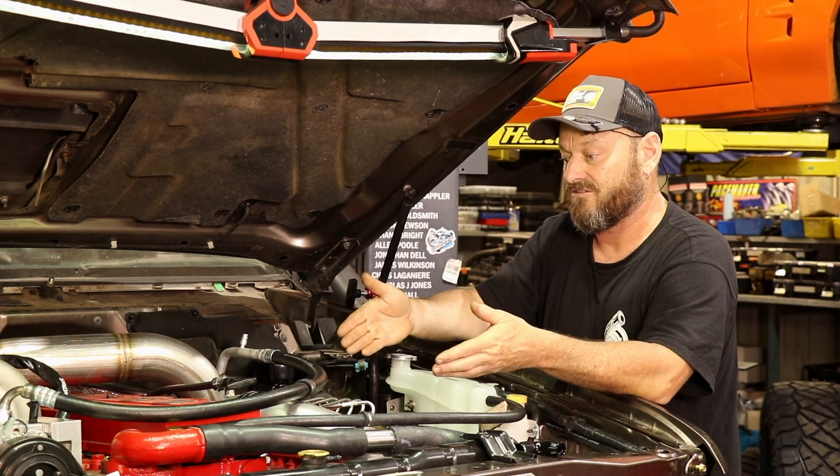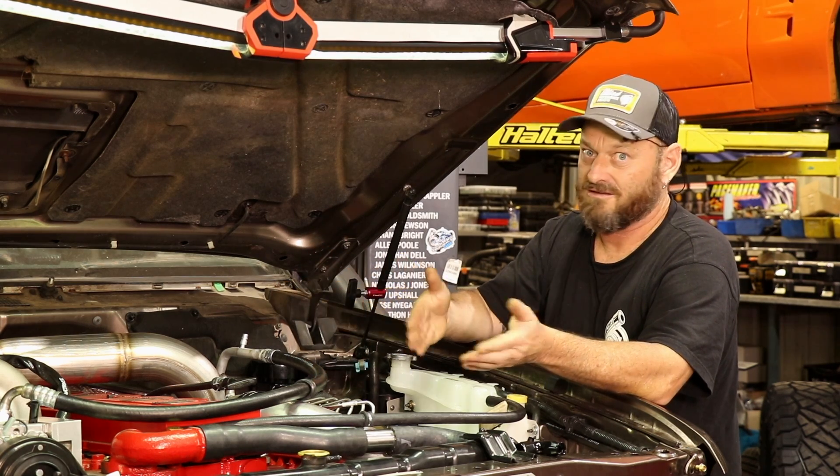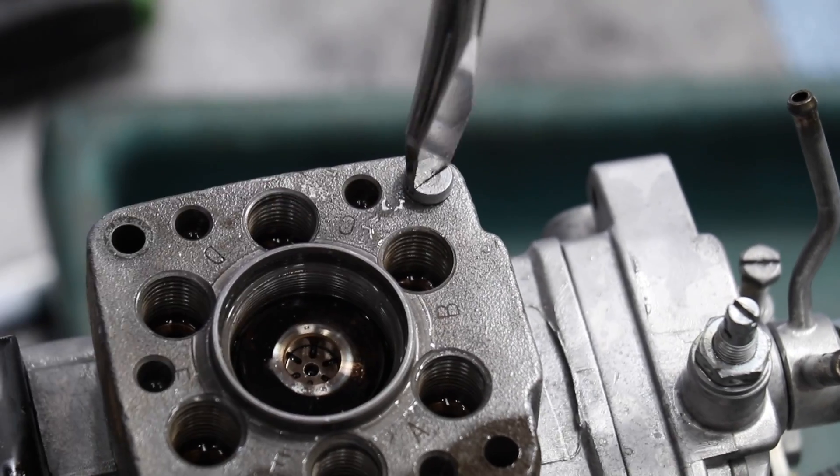So if you're an Aussie looking at doing this conversion and don't want to do it the expensive way like I have, look at VE pumps. There's nothing wrong with them — you can buy lots of parts for them and they work really well.